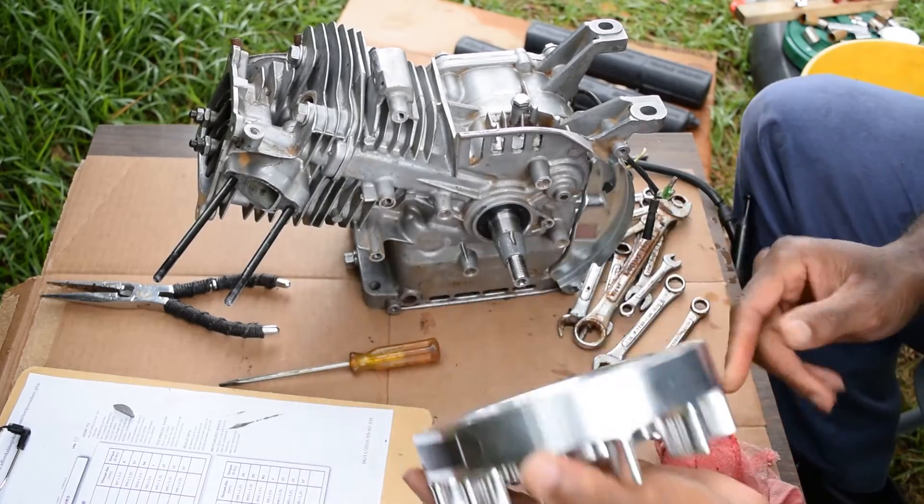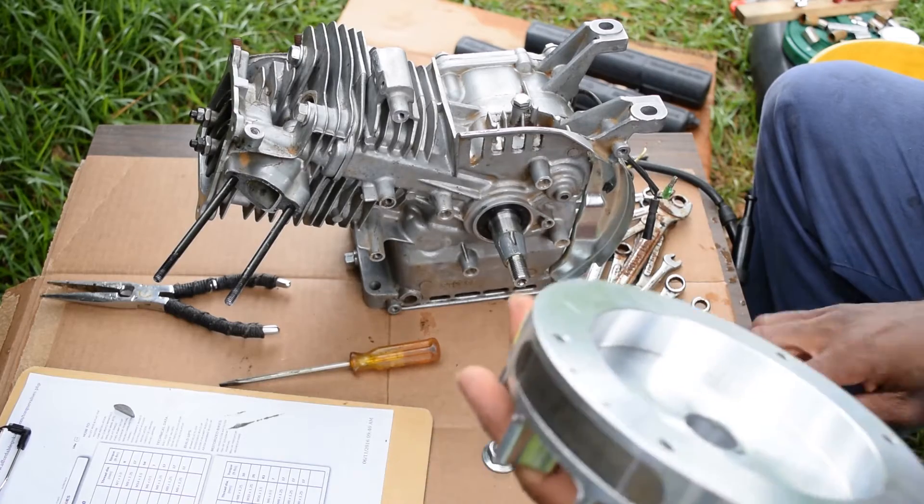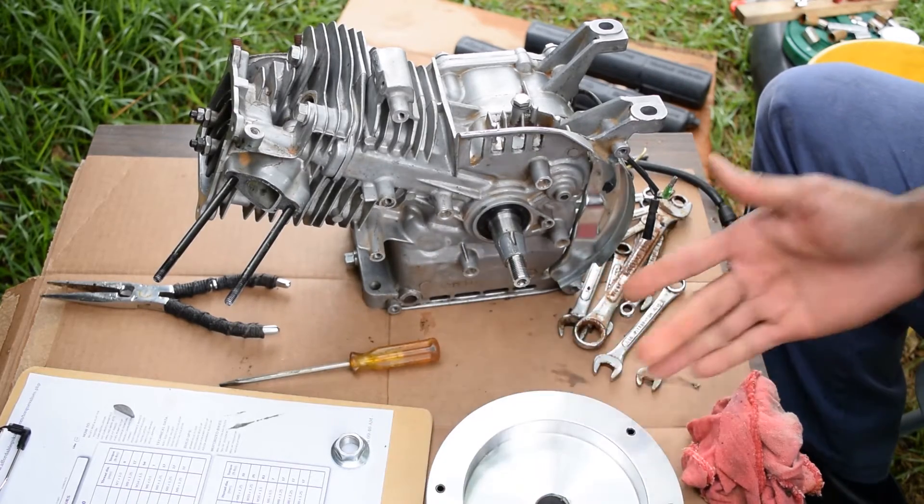On both the flywheel and this — once again, you have to get a hundred percent of this stuff off. This ain't nothing to mess around with; any of that gets in your motor, your motor is dead.